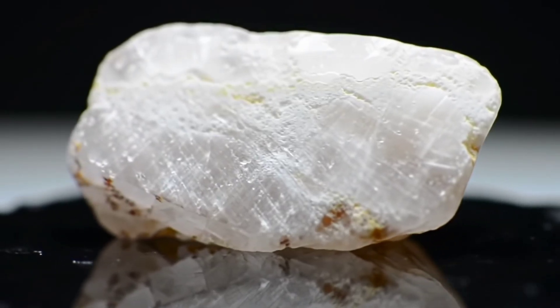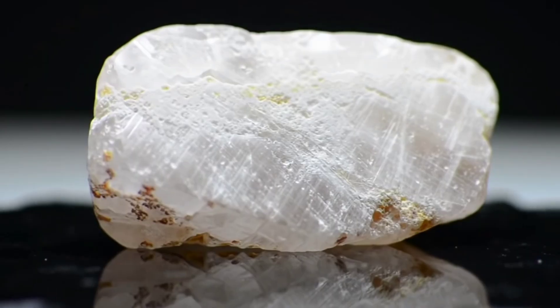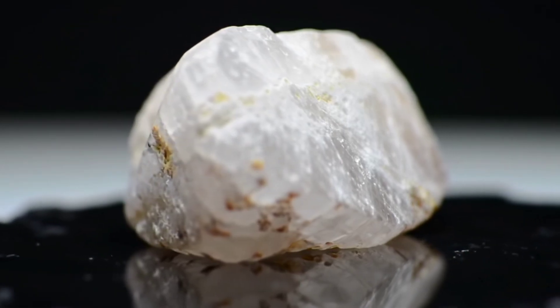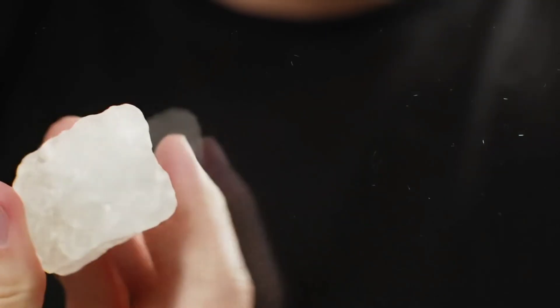Hello my friends and gemstone lovers. Maybe one day you found a shiny stone and wondered, could this really be a raw diamond, or just an ordinary rock? In this video, I'll share with you a set of simple and easy methods that you can try at home to test raw diamonds without needing complicated tools or expensive devices.